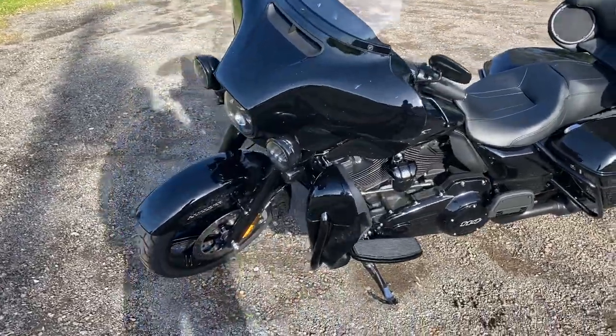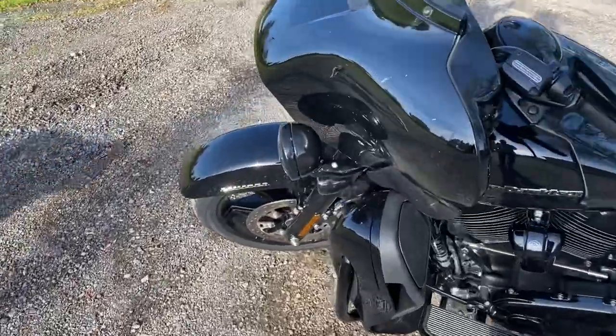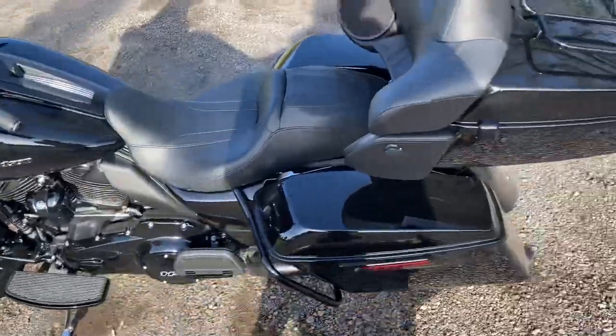What's going on everyone? Just want to do a quick review — 2020 Ultra Limited. Got 200 miles on it. Vivid black, everything's blacked out.